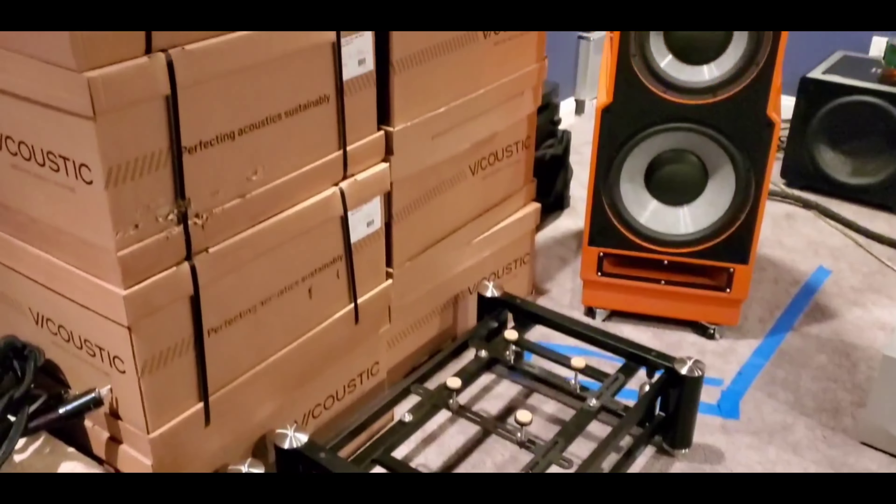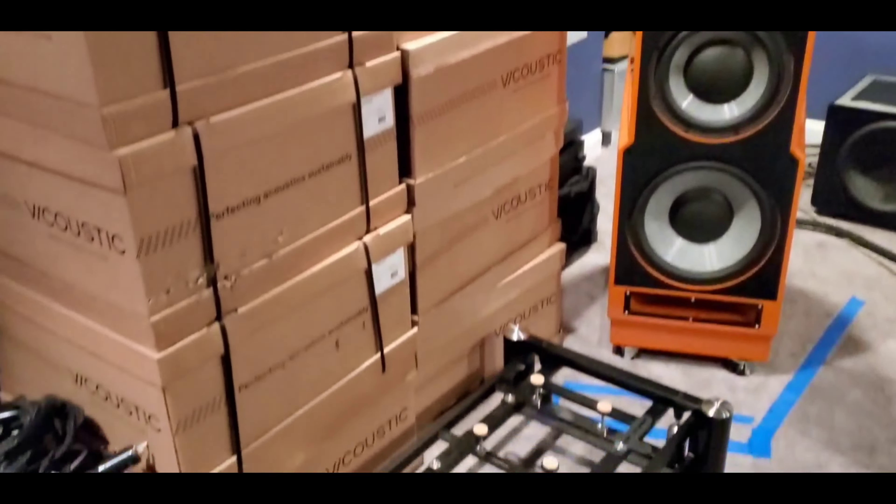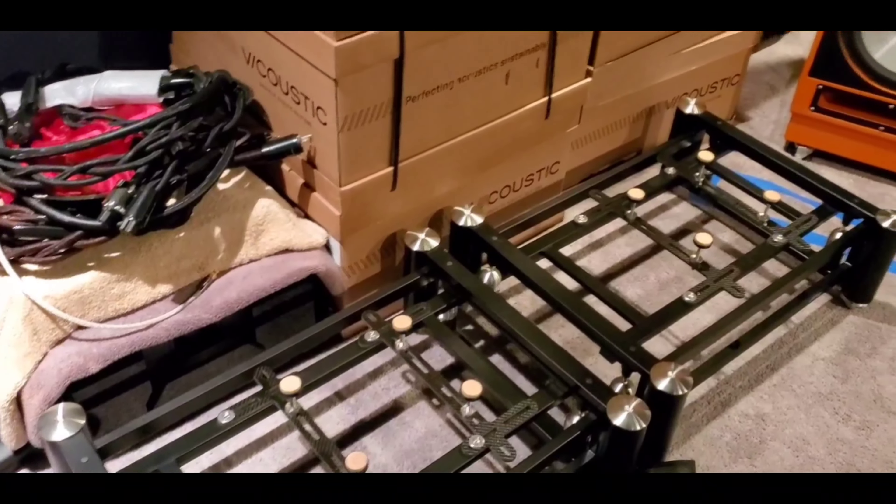The next attribute I never thought would be possible is a disappearing act. This speaker — as you can see in my room right now — still has some acoustic panels next to it, and it's far from optimized. The panels and boxes you saw in earlier videos were there during listening. The speaker is not even close to being optimized — the only thing I've done is roughly place it where I think the bass is right.